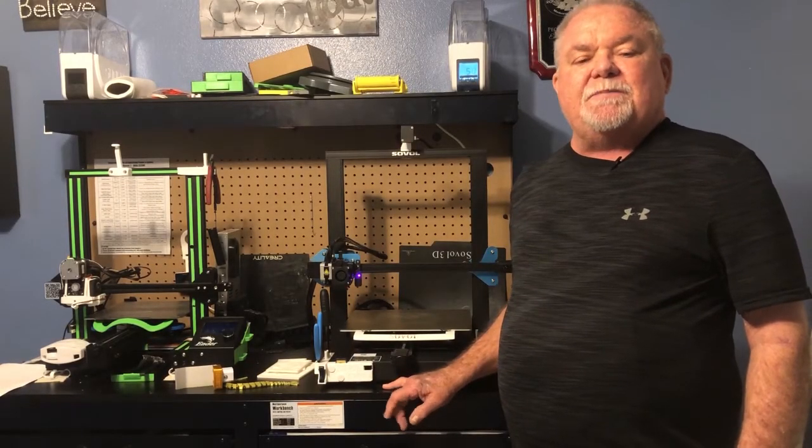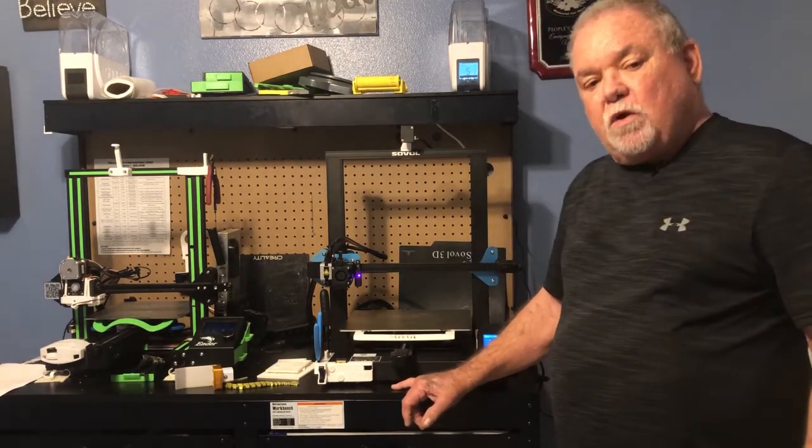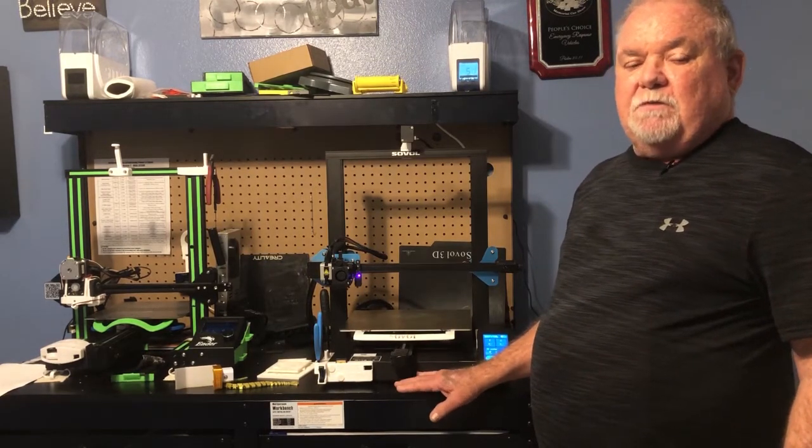Hello, Norman Hale with NTJP 3D Print. I'm going to go over the Sovol SV01 Pro today, go over some different things I've done with it, some modifications to it, and an upgrade.